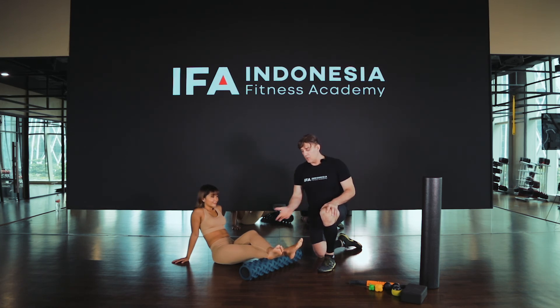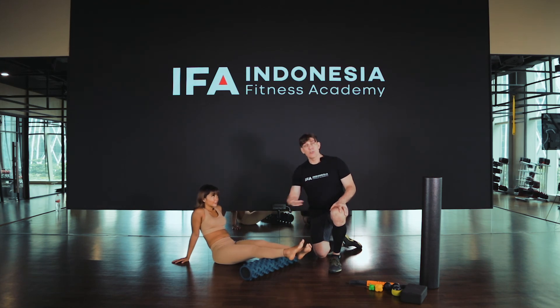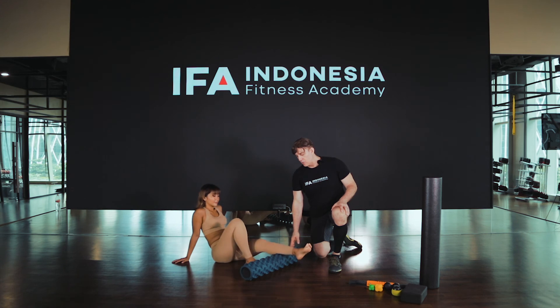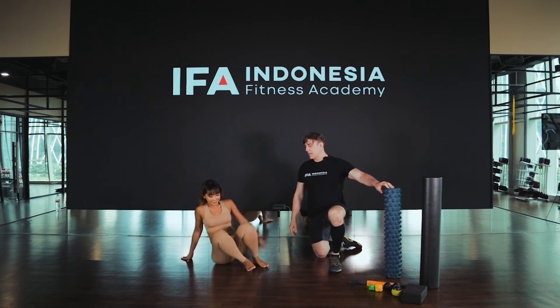And release. When you're finished, you would gently take both legs out. Make sure you would do both sides, of course, and then we would just let the roller come away and then Ronnie can stand back up.